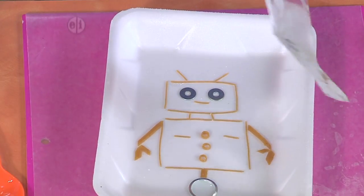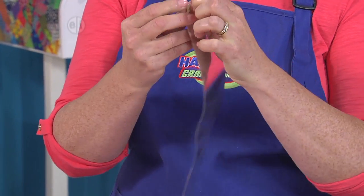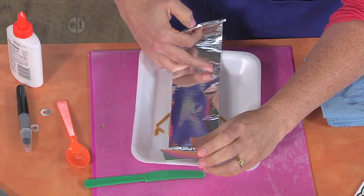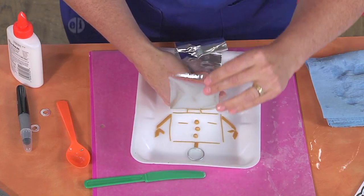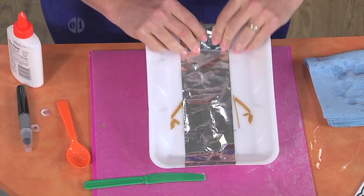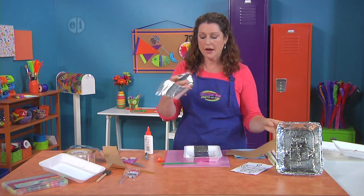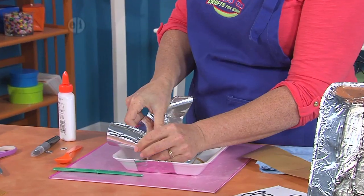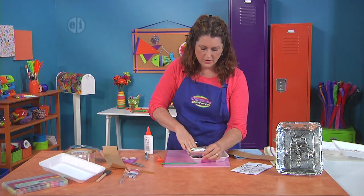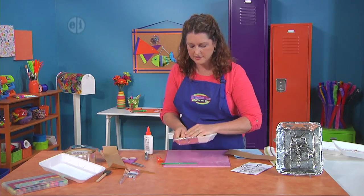Now we're going to take our metal flashing tape. You can rip this with your fingers or cut it with scissors either way — it won't hurt your scissors. What makes this fun is that it is adhesive backed, so you don't need any extra glue. I'm just going to put this down starting at the top, roll it down over the middle and around the edge of the tray, and repeat with two more strips to cover the entire tray. If your flashing tape is narrower, add more strips as necessary. It's a little crinkly, but it just wraps right around the edge.